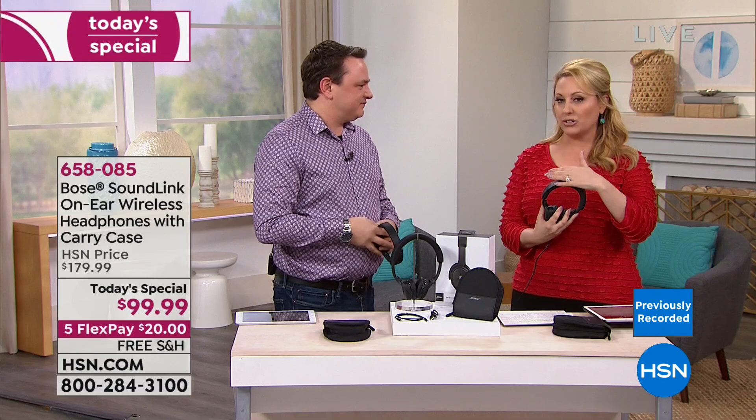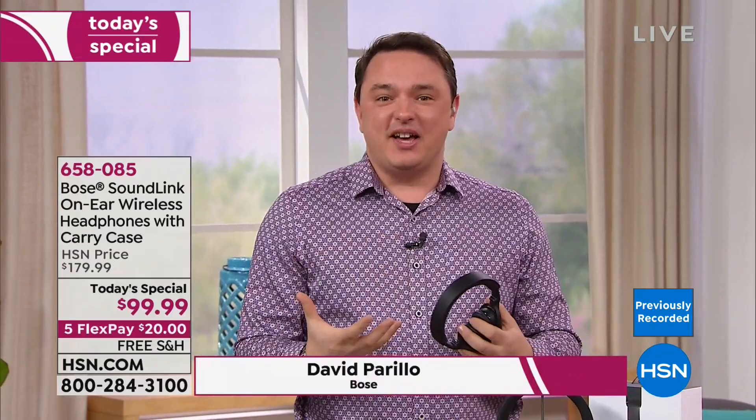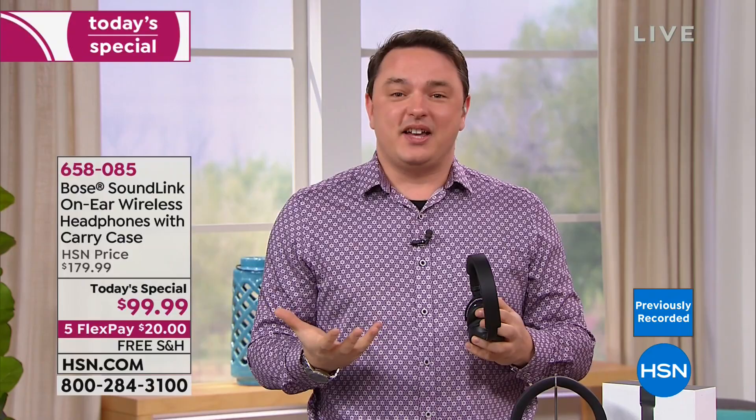At Bose, we absolutely obsess over bringing great music to life — all those details in your music. We dedicate ourselves to going into the lab and researching solutions to create music like you've never heard before. We've been doing it since 1964, and in 2019 we put that experience into on-ear wireless headphones that you have to hear to understand how they can change the way you listen.